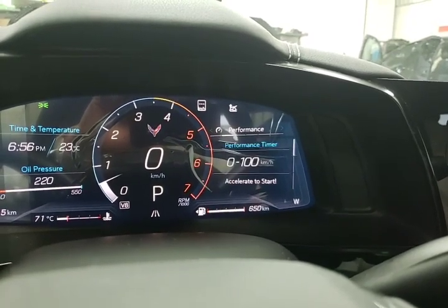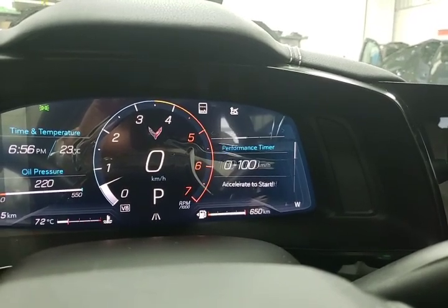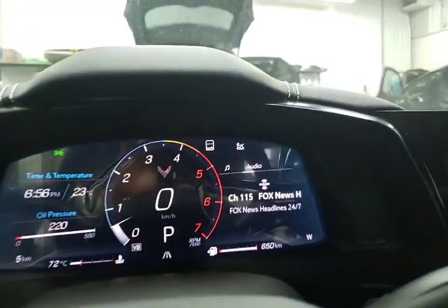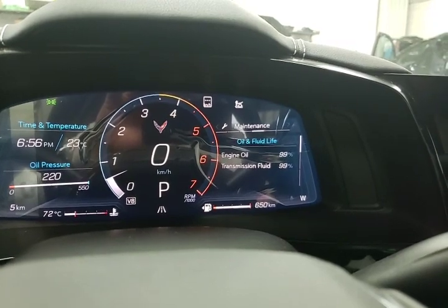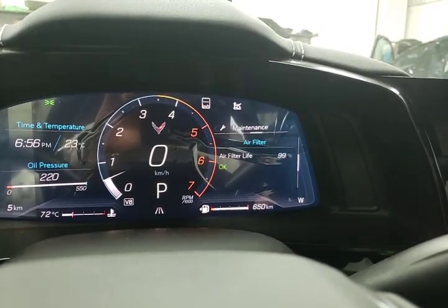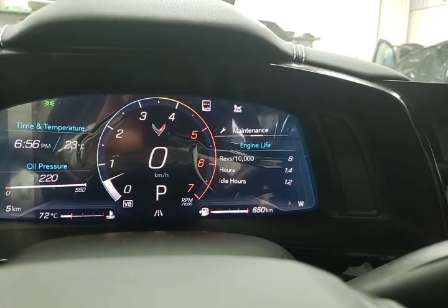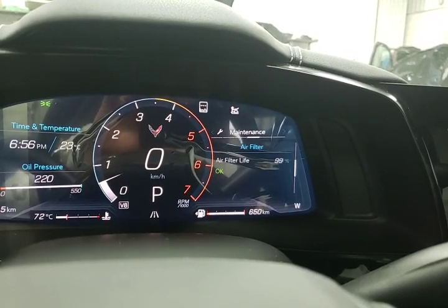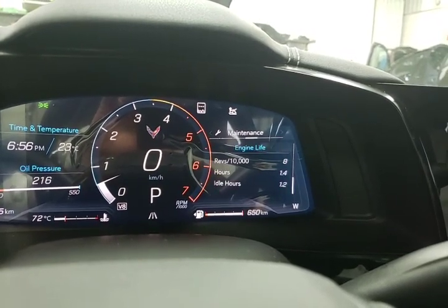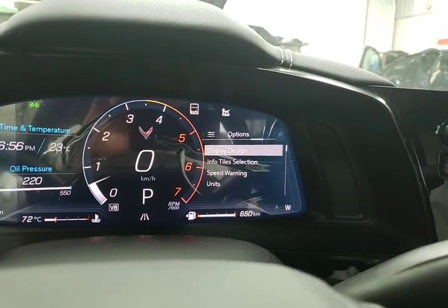We also have a lap configurator, and moving across to the audio — I'm just moving right to left to get into the different menus. Then we've got our maintenance info: engine oil, transmission fluid, air filter, revs, engine hours, idles, and back to fluid. That's all in your maintenance and display options.